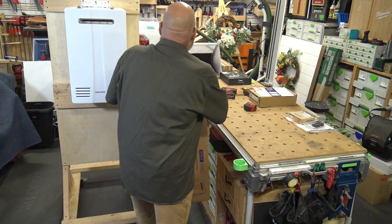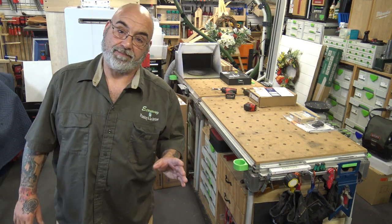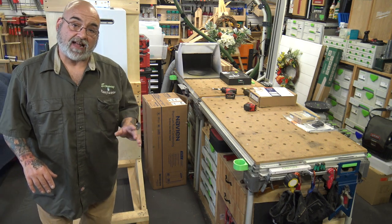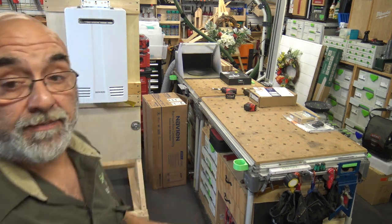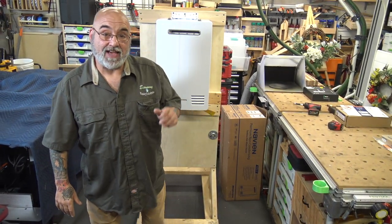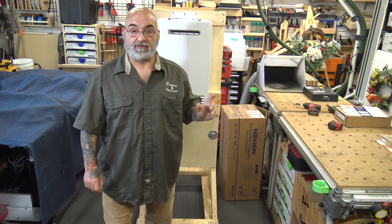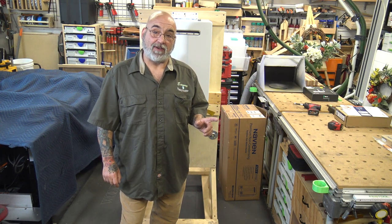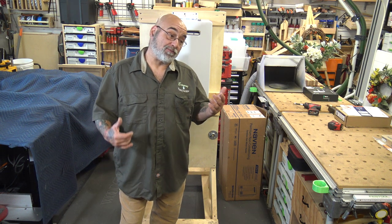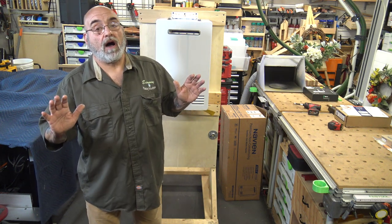Navien actually manufactures 90% of their unit in-house. When the unit leaves the factory, just like pretty much all tankless heaters, they are test fired, but they're also weighed so they know nothing is missing inside the box. There's a whole series of photographs taken of the unit before it's put into the box to show that it did not leave the factory damaged. To me, that's pretty good quality control.